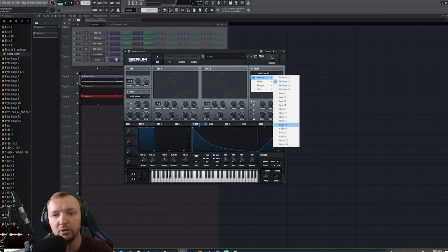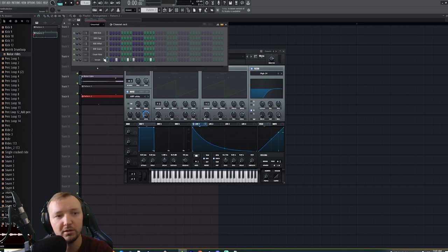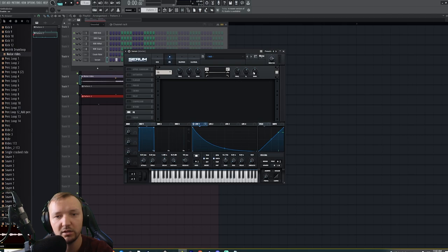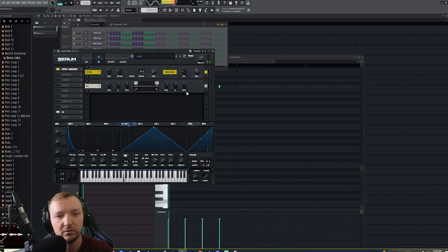Make sure to remove that unnecessary low end — click here. If you want to manipulate the LFO speed better, remove the BPM sync and play with the rate. I'm going to add some extra high end because I want this to sound a little bit more open. I'll do the same with the crash ride we just made. Let's see if we want the crash ride to be a little bit faster to make more groove.